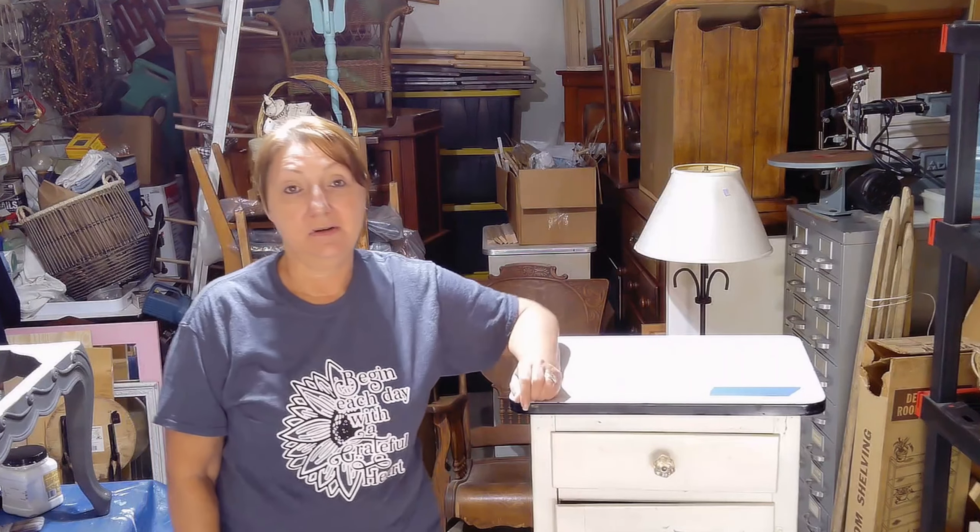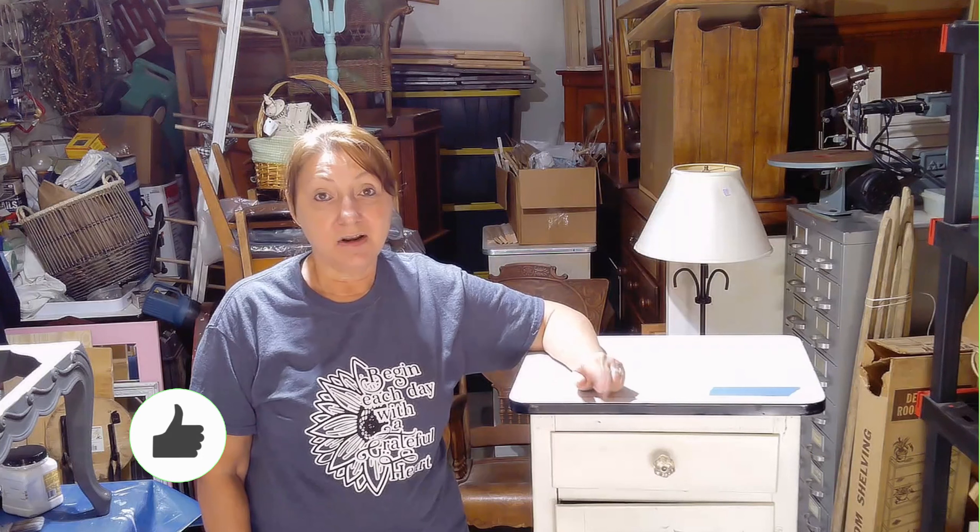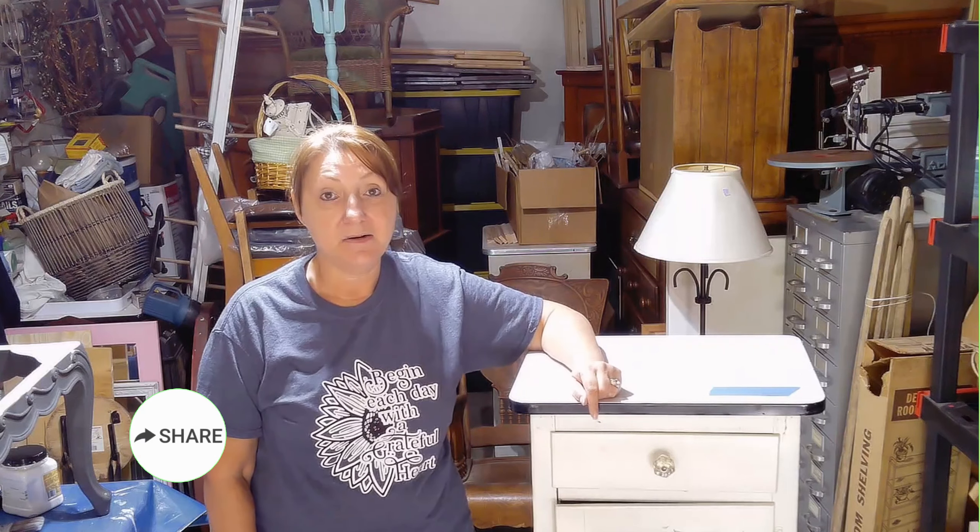Today we're back in the workshop. I've cleaned it up a little bit so I'm able to actually work in here again. But as you can see behind me, I still have a ton of furniture to work on. So we're going to get started on this piece today, and then all the rest will be coming in an upcoming video. If you're not already subscribed, make sure you hit that subscribe button and notification bell so you don't miss out on those videos.